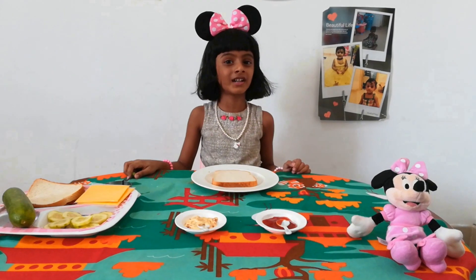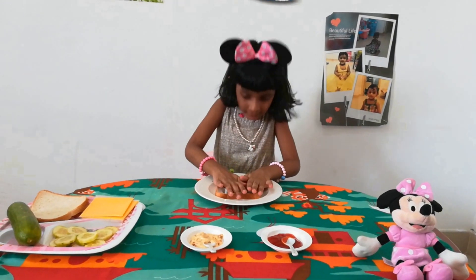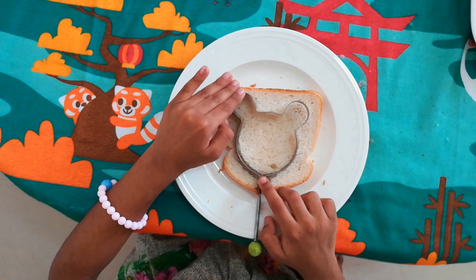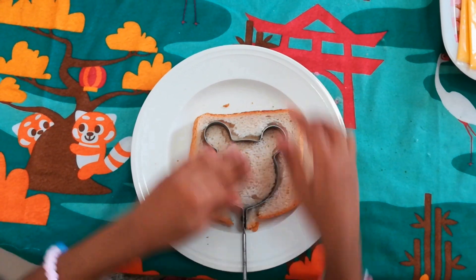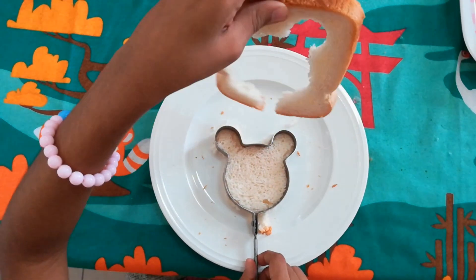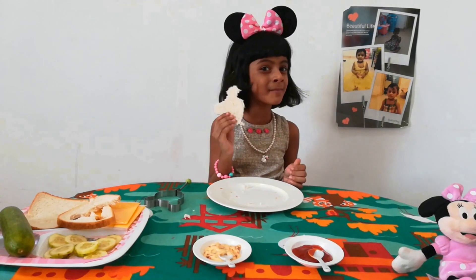First we will cut the bread in medium shape. I am going to cut the bread. We will cut the bread. Our Minnie Mouse's shape is ready — see Minnie Mouse's shape.